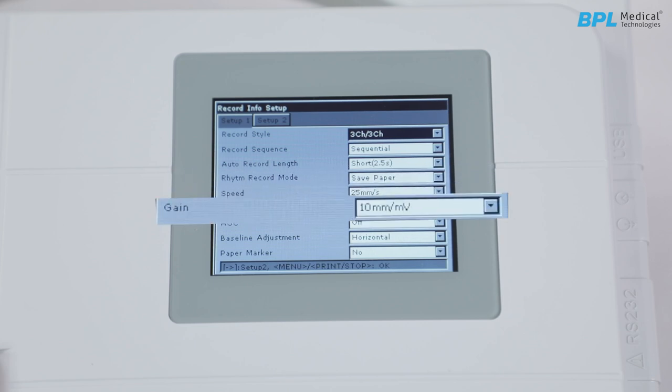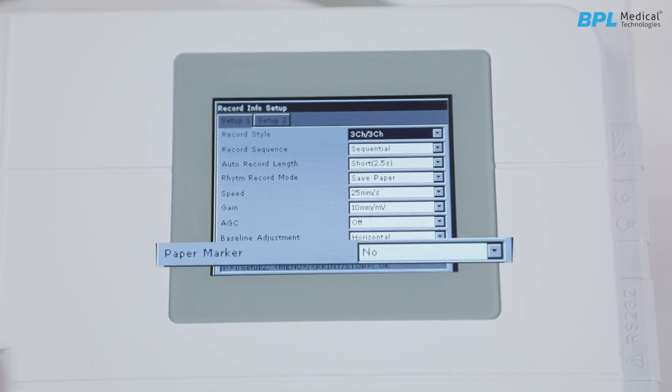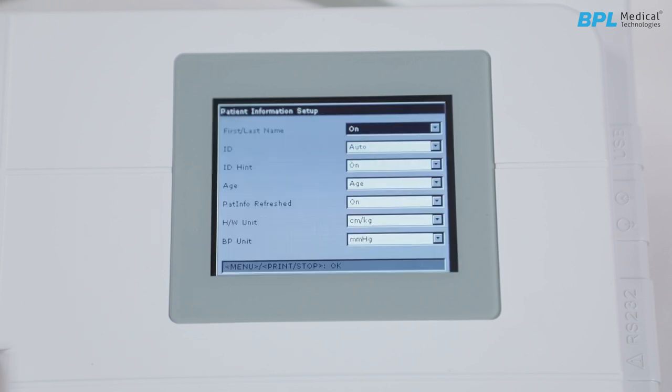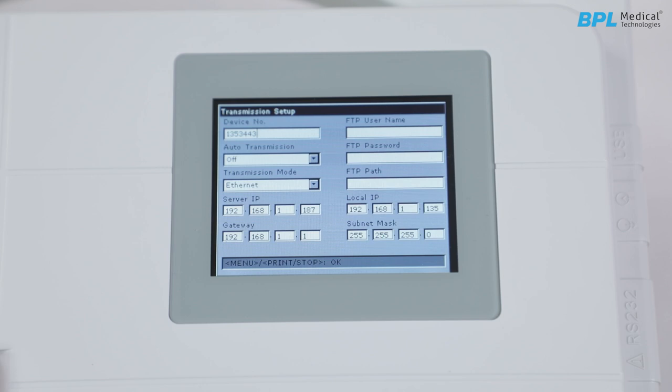Speed and gain — by default gain is 10 mV. AGC can be enabled or disabled. Baseline adjustment and page marker are also available. Patient info setup allows you to personalize the details required when registering or entering a patient. Transmission setup: ECG data in SCP or DICOM format can be transmitted to a PC through SC1515 software. The server IP needs to be matched for easy data transmission.